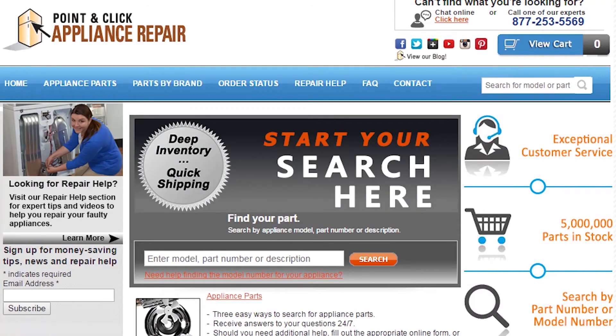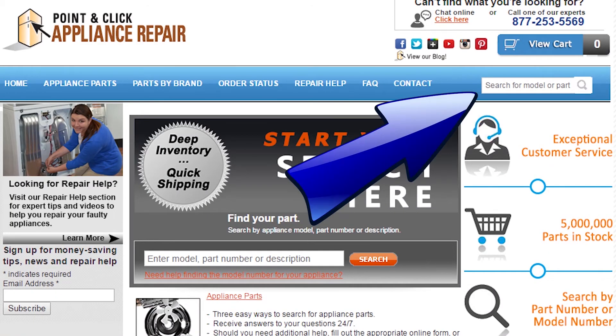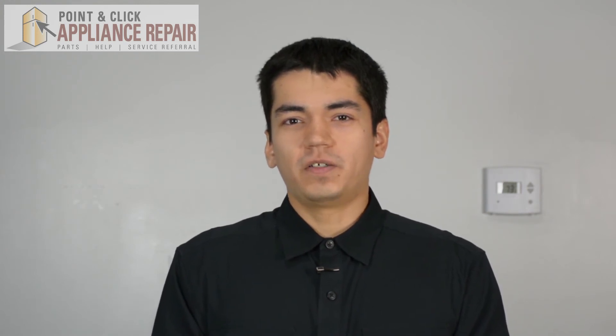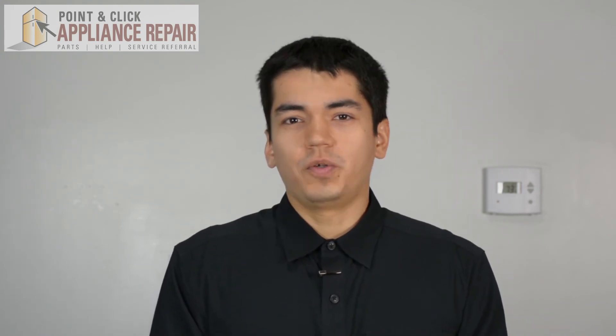If you need to replace any parts for your appliances, you can find an OEM replacement part on our website, PC Appliance Repair dot com. Thanks for watching, and please don't forget to like, comment, and share our video. Also don't forget to subscribe to our channel — your support helps us make more videos just like these for you to watch for free.